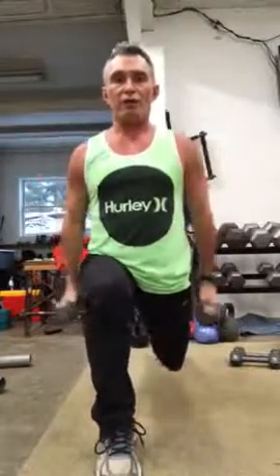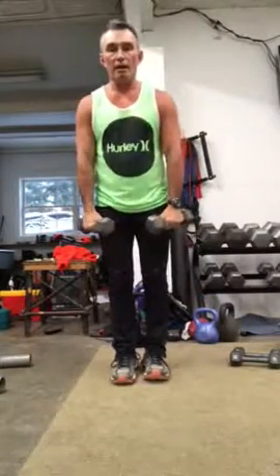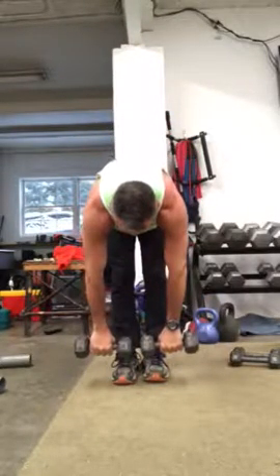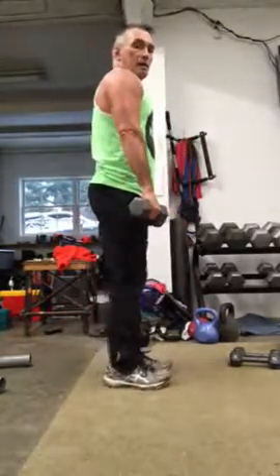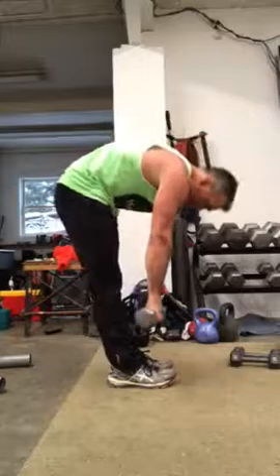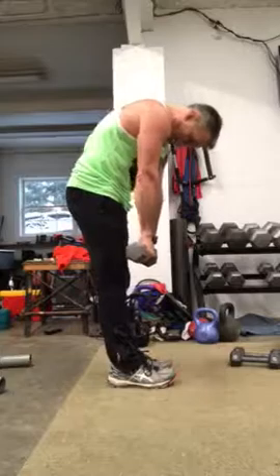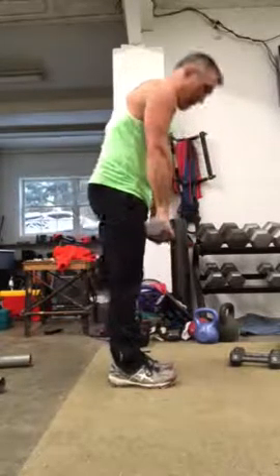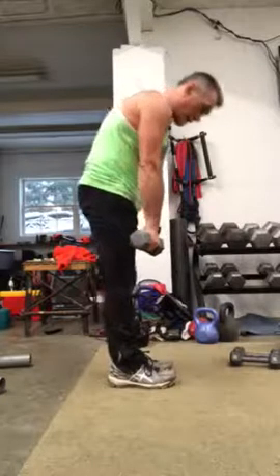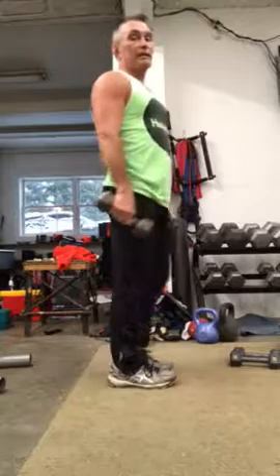And then you're going to do one more exercise after this. Stand tall, legs straight. You want to bend and roll back up. You want to bend, roll back up. Feel like your back is just rolling.